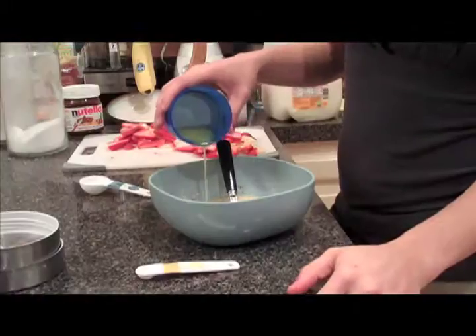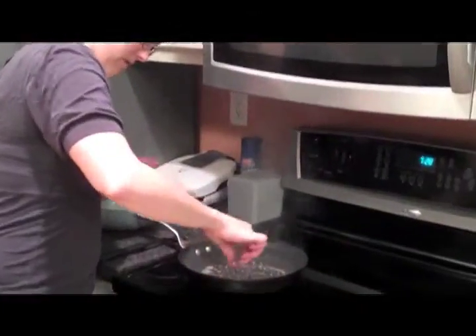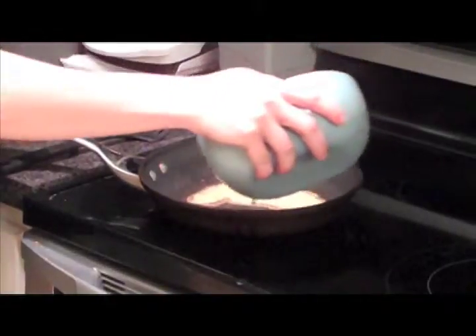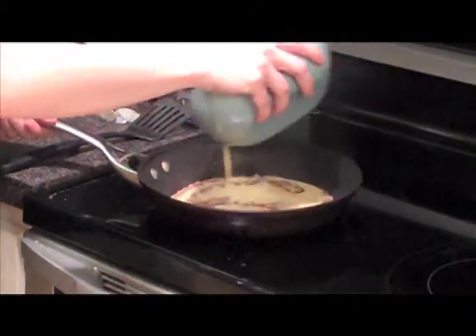Next, add the butter to the batter. Then with a frying pan already on medium heat, coat the pan with a bit of butter so the crepe does not stick. After that's done, make a ring around the pan with the batter and begin to twirl it around in order to make the crepe's texture even and smooth.